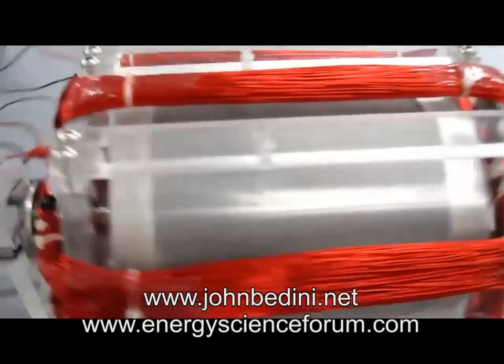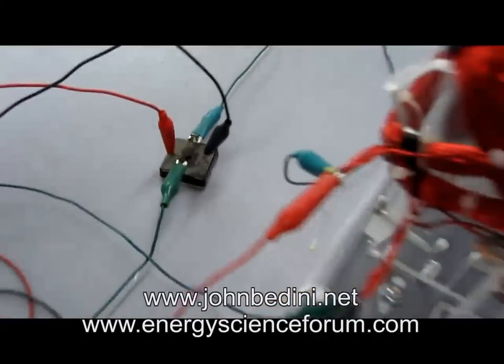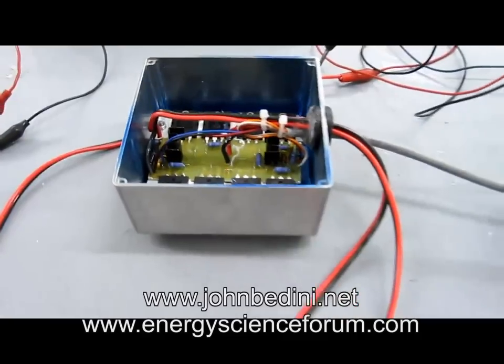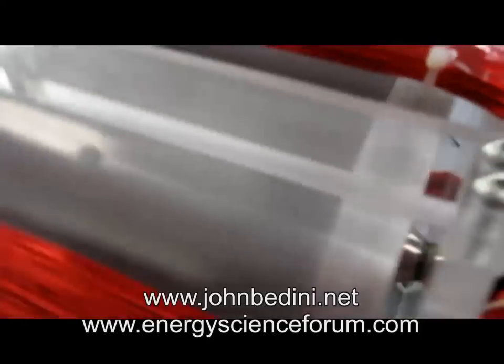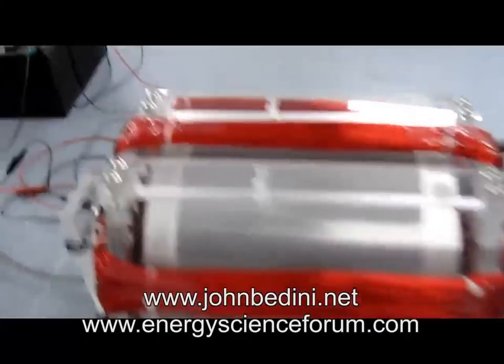So right now for this connection right here, we're feeding the energy back to the primary battery for a longer run time. The control box is right here.